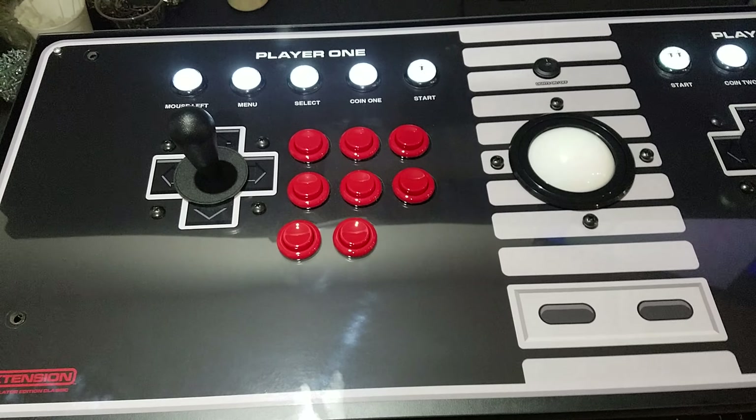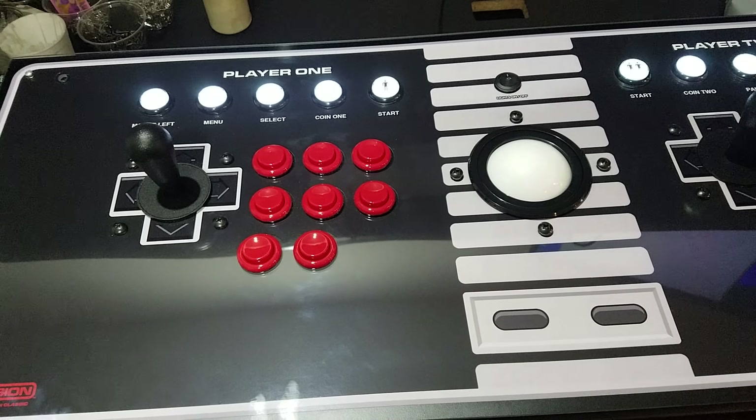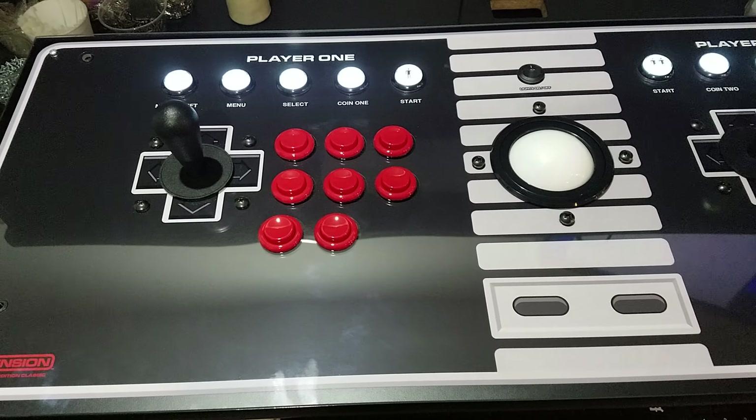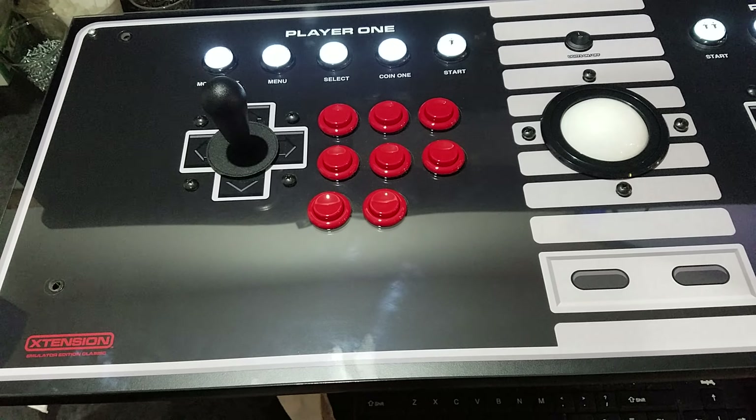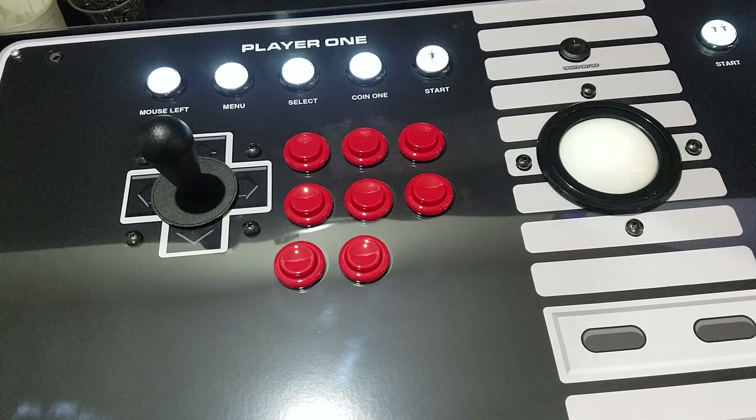In this video I'm going to show you how to switch modes on your extension controller. This will only work on the alpha controller, on the emulator edition, and on the emulator edition plus — that's it.